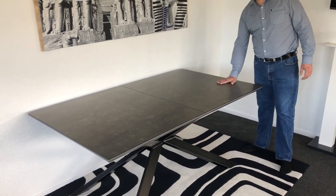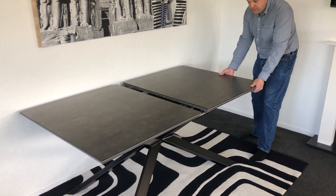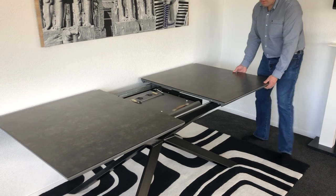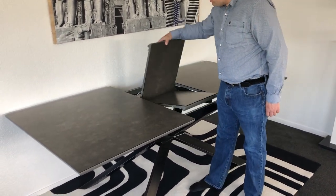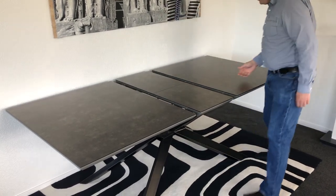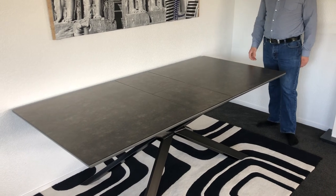This is our ceramic table, this is the darker grey model, so it extends. Pull one side, both sides open. With one hand we pull the lever, automatically opens. Close with one side, so easy as that.